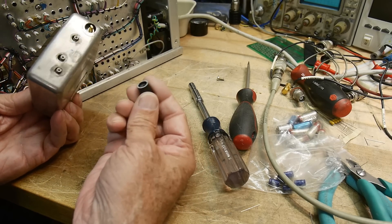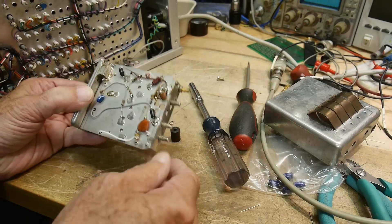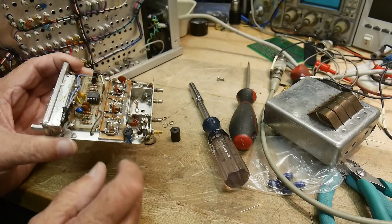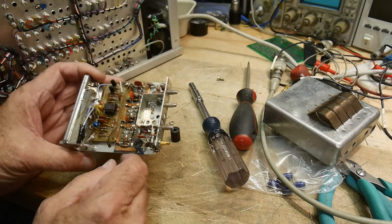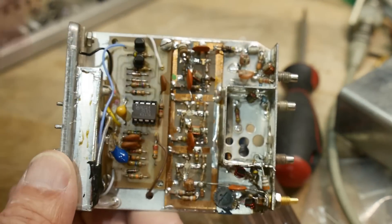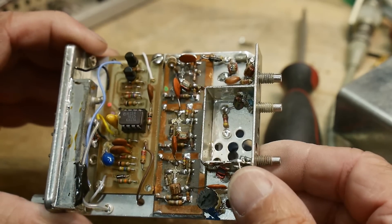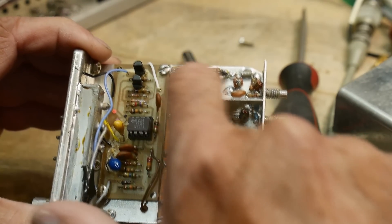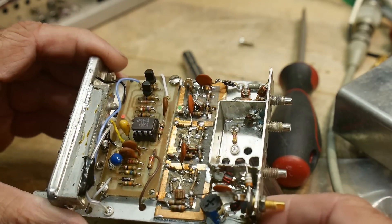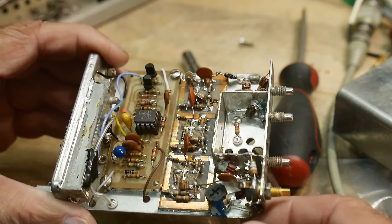So this is just a cover for this adjustment here, and that adjustment looks like a potentiometer. There's something wrong with this board — let's take a look inside. We have a three-stage amplifier in there, and tantalums can go bad.